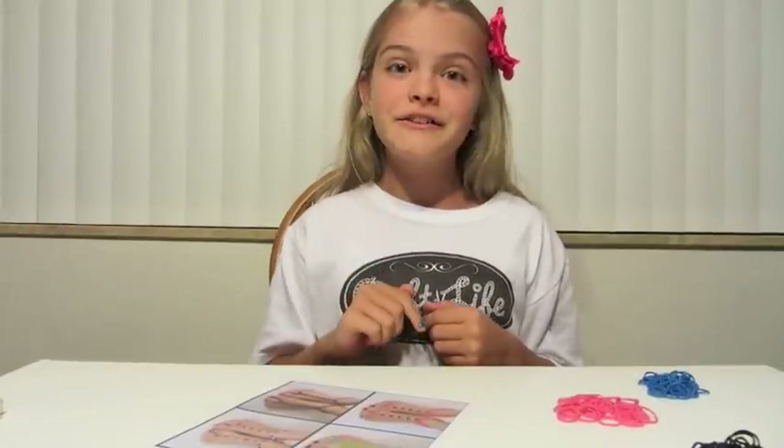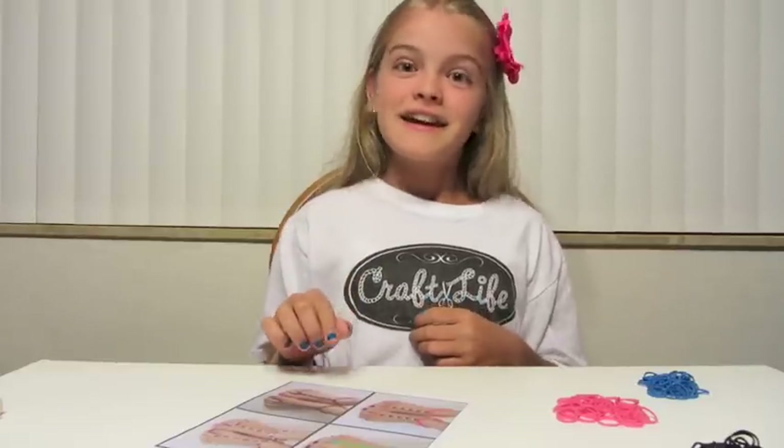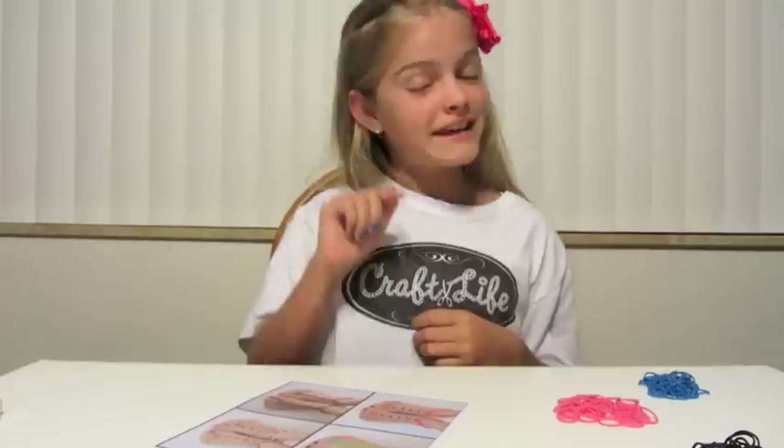Are you ready to learn the basic Barefoot Rainbow Loom Sandals? If not, pause the video, get your supplies and get ready.